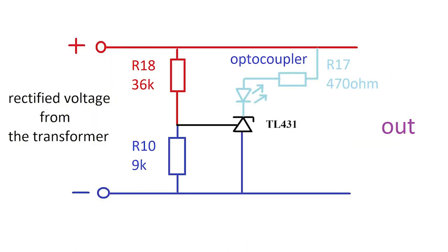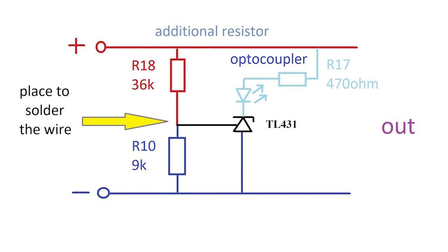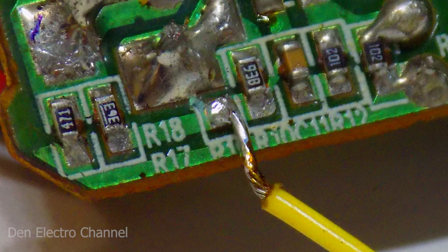Here is a typical TL431 connection diagram and its strapping. The two resistances R18 and R10 form a voltage divider from which the signal is taken to the microcircuit. To change the ratio of the divider, we need to add an additional resistor. If you put it in parallel with R18, then the output voltage will decrease. And if in parallel with R10, then the output voltage will increase. In order to make it more convenient to connect an additional resistor, I will solder it with a wire to the voltage divider, here in this place on the board.